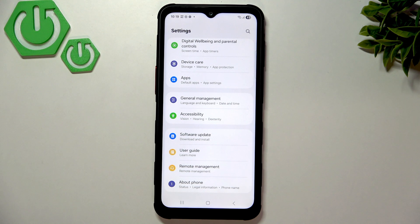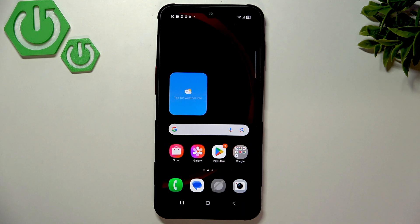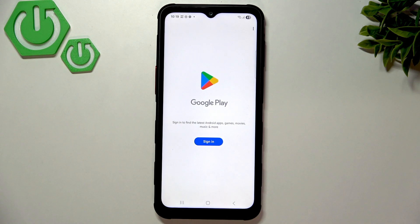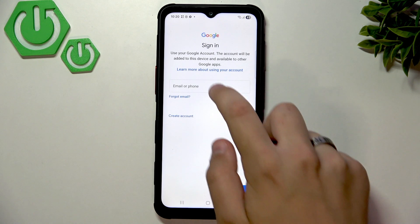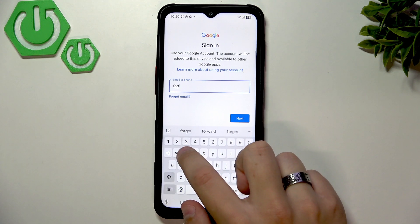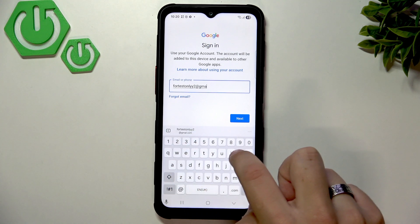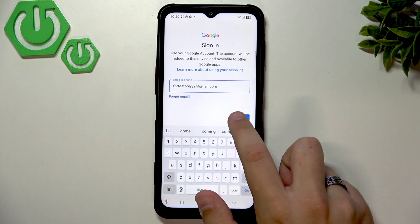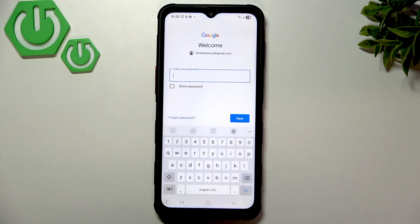Now let's add a Google account. I recommend using the Play Store for it so you automatically set up the Play Store and update your apps. Go to Google Play, click Sign In, and enter your Gmail and password. Click Next, then I'll quickly enter the password and get back to you.